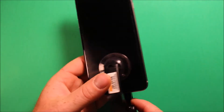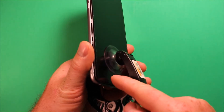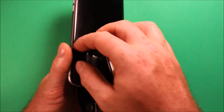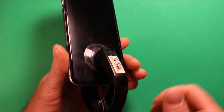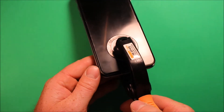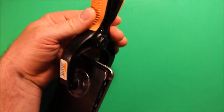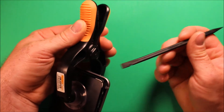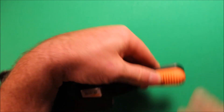Next, take the pry tool and attach it as close to the home button as possible. If you have broken glass, just put a piece of tape over it so the suction has something to adhere to. Then pry up a little bit. If it's stubborn, carefully use a little plastic pry tool to pry it up here and it'll start coming right apart.